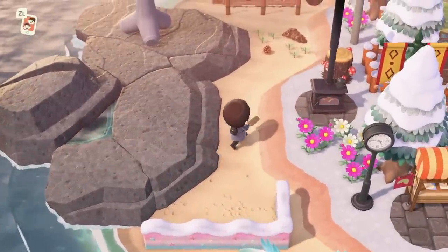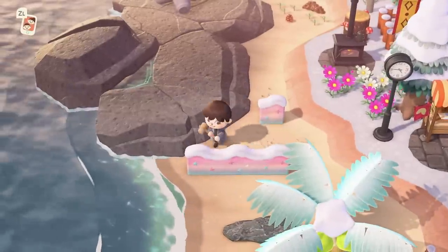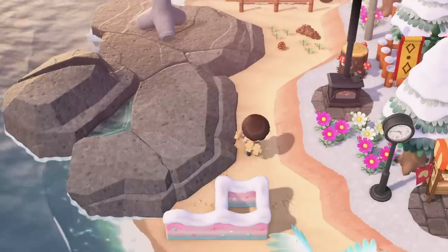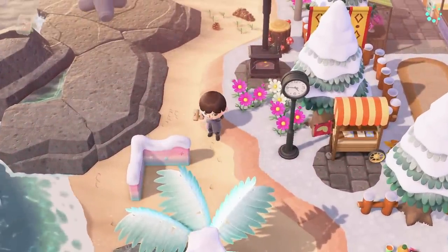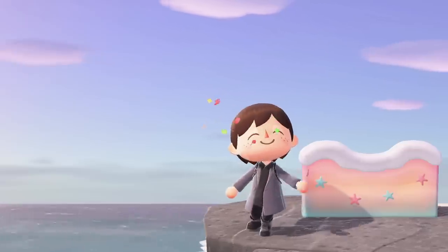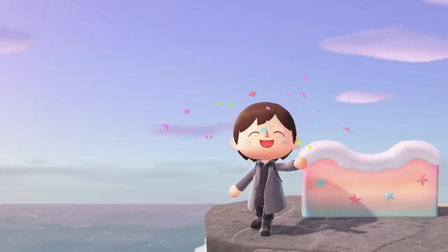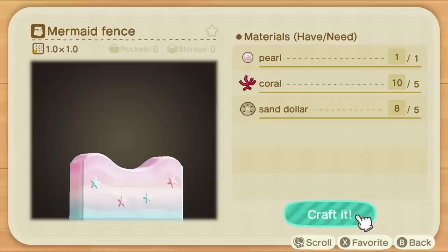The mermaid fence actually heavily resembles one that you could get around your house as part of an upgrade back in Animal Crossing New Leaf. This furniture originally came from there, so it makes sense there was a house design for it too. Fences weren't a thing back then aside from the ones fixed around your home, so this is the first time it's an actual standalone item, and the design is slightly different here too. If you're going for a mermaid or beach theme, or perhaps a very pink island, you'll definitely want to pick up this new DIY recipe. In order to craft it, you'll need 1 pearl, 5 coral, and 5 sand dollar, making it one of the more difficult fences to craft in the game.